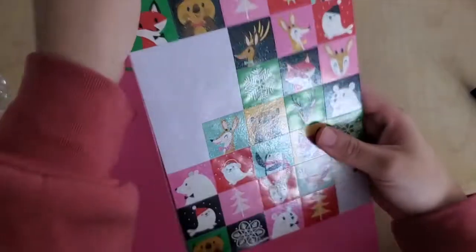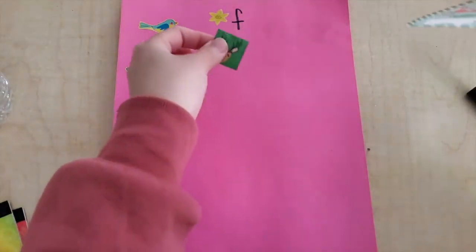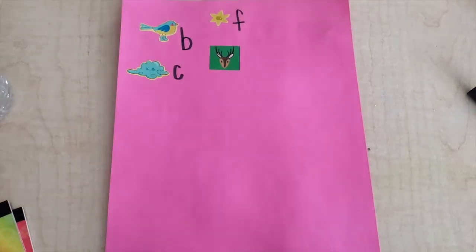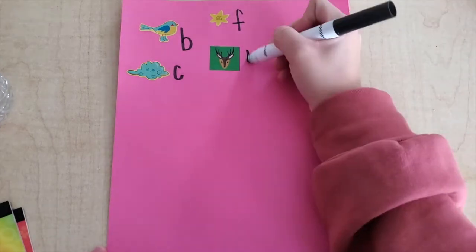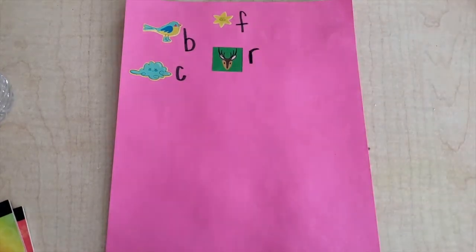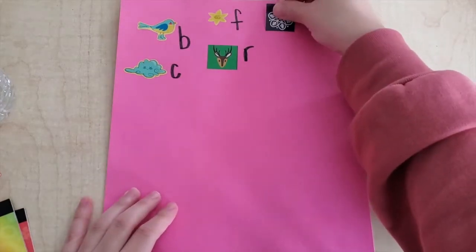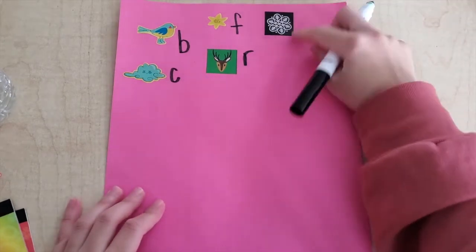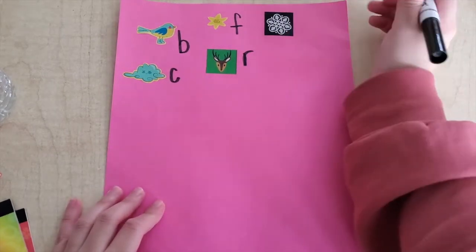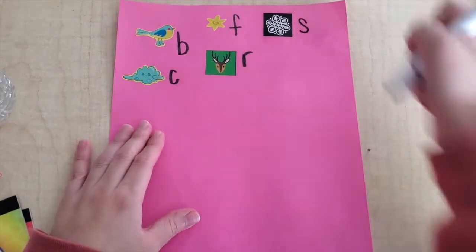What is this a sticker of? A reindeer. Now remember, your papers and your stickers are going to be totally different than mine. This is a snowflake. What does snowflake start with? S — S — good job!